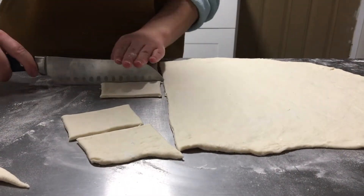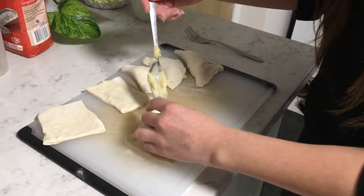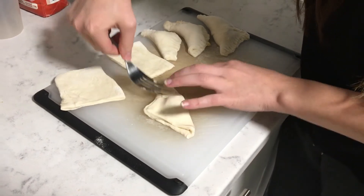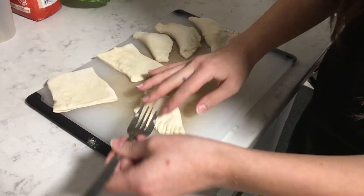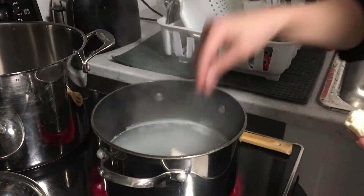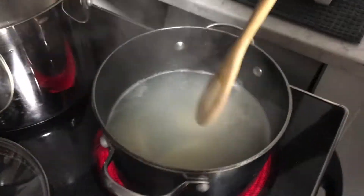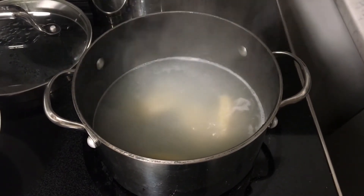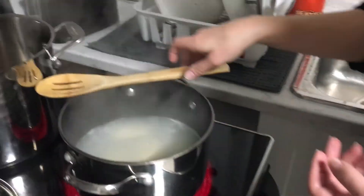Then add about a teaspoon of filling to each of the pierogies. Fold them in half to make a triangle and use a fork to press the edges to seal it. Add the pierogies to boiling water, about five to seven pierogies per round, and leave them in there until they start floating and are completely cooked. Do this until you're done all of your pierogies and then you can eat them.